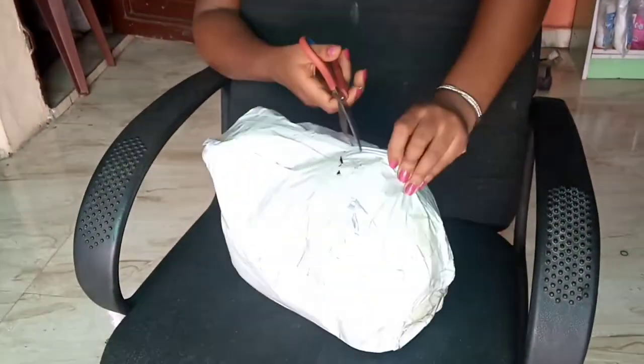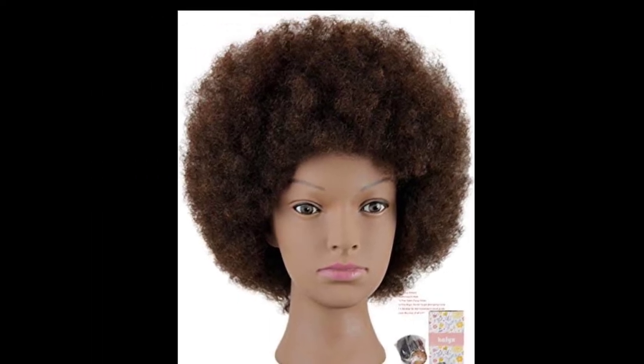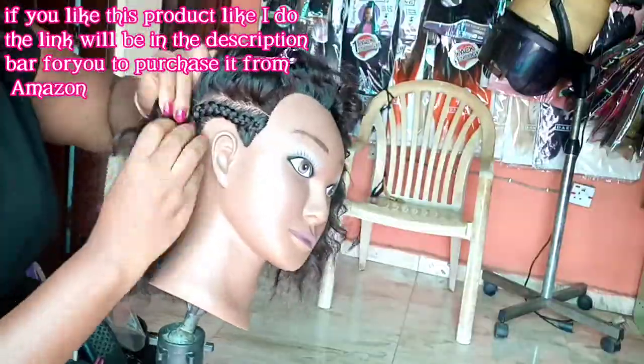Hello, welcome to my channel. Today I will be unboxing and reviewing this afro kinky mannequin training head that I bought online. In the course of this review, you will see me wash the hair to see how much it sheds and if it tangles, condition the hair, blow-dry the hair to see what the texture is like, and braid the hair on camera.